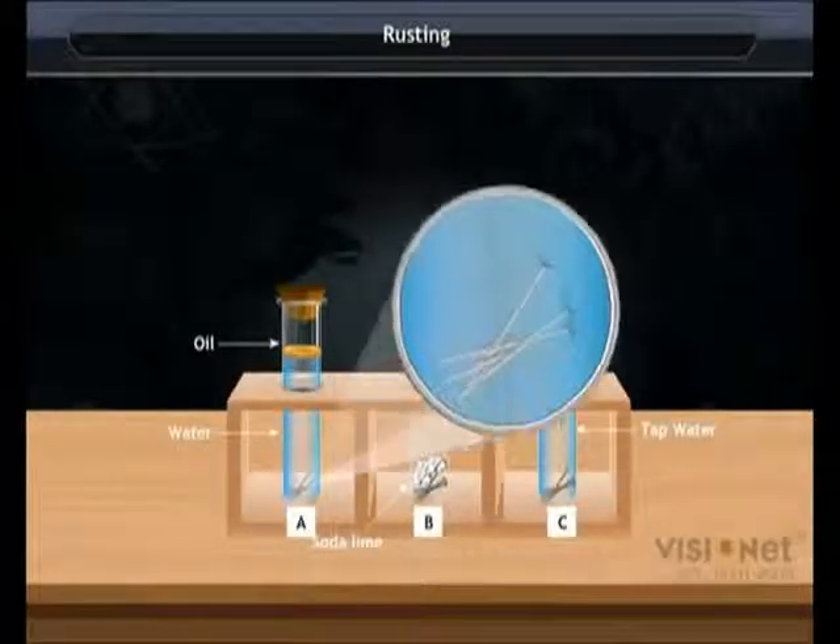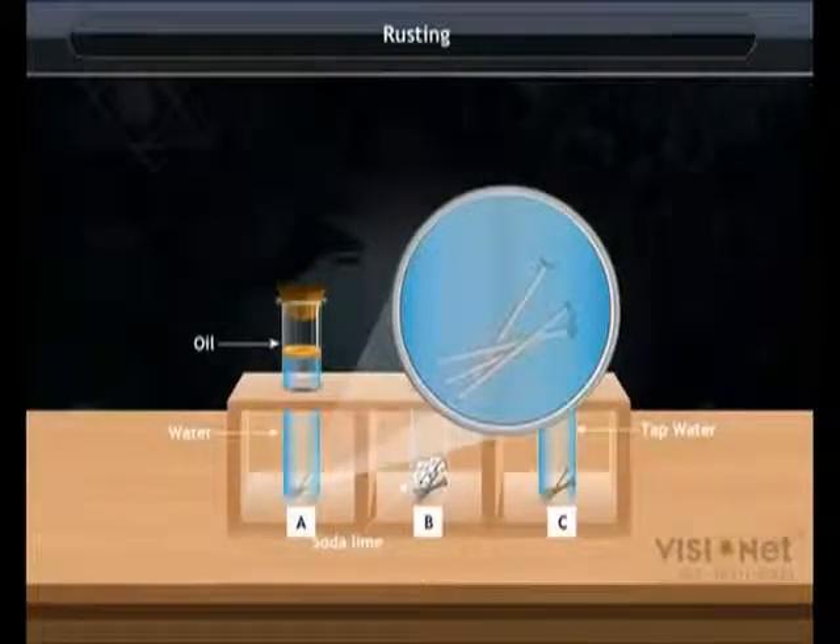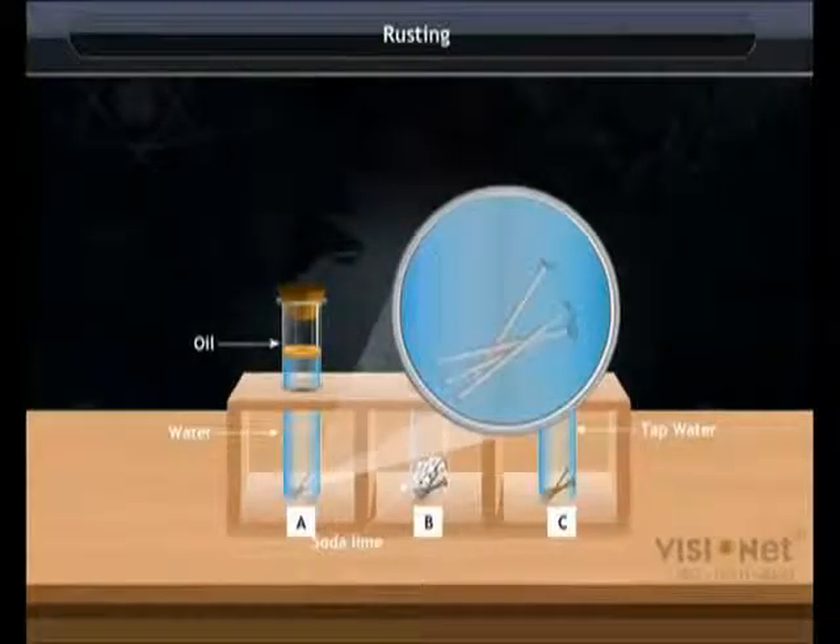In test tube A, the nails do not rust. They have water but no oxygen. Boiled water does not contain any dissolved oxygen, and the thin layer of oil prevents oxygen in air from reaching the water in the test tube.